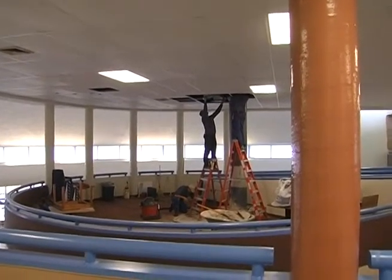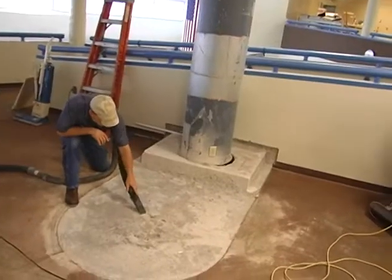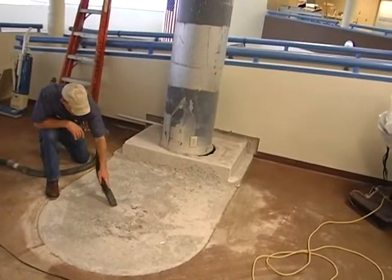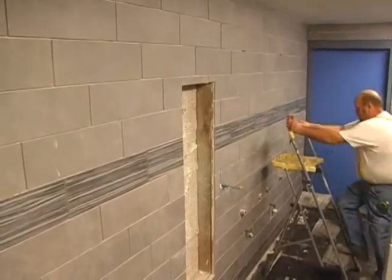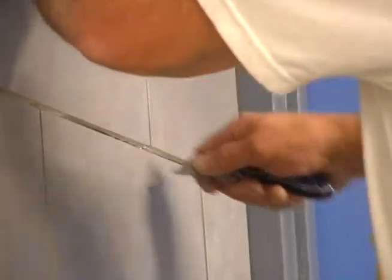The majority of the work is being done in-house by our staff within the facility department. There are a few items that have to be contracted out — new glass at the front doors and some of the tile work — but for the most part, our facility staff will be doing all the work.